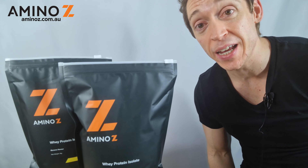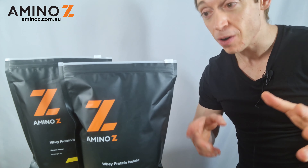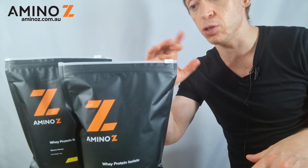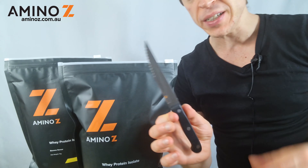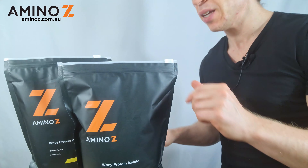Hey there, I'm Jay from AminoZ and this is just a quick video on how to open up our new pouches with our new external zipper. What you'll need is a knife, ideally like a steak knife with a point at the end.